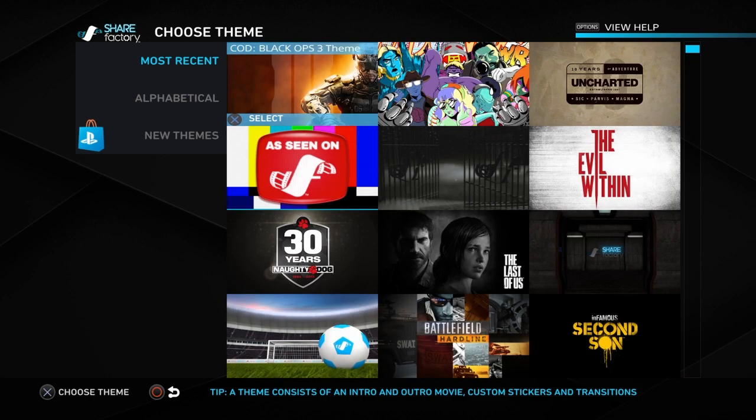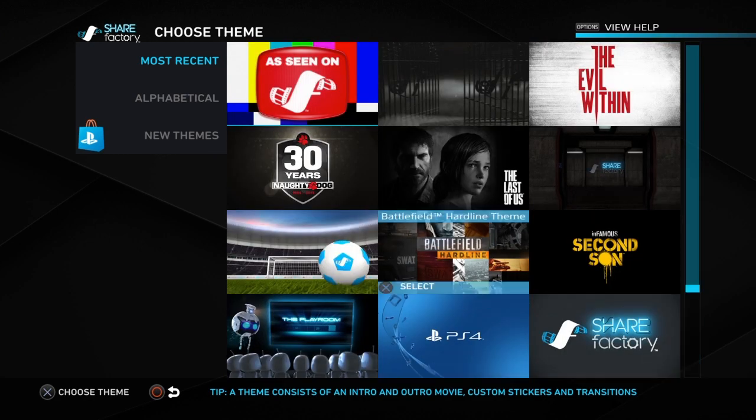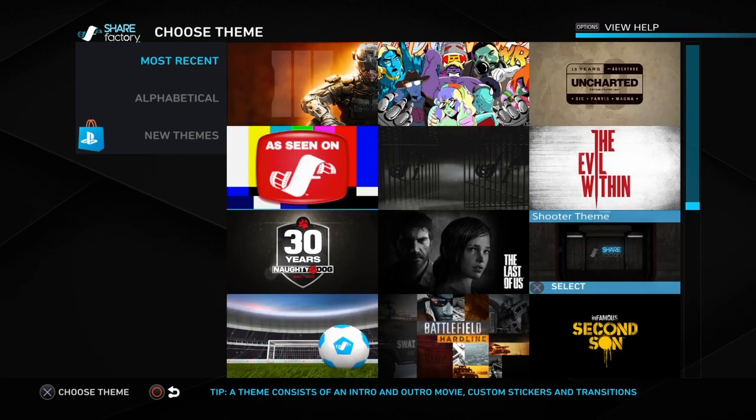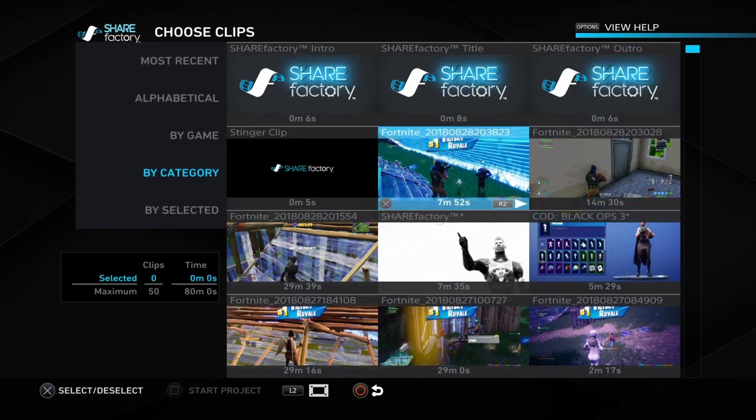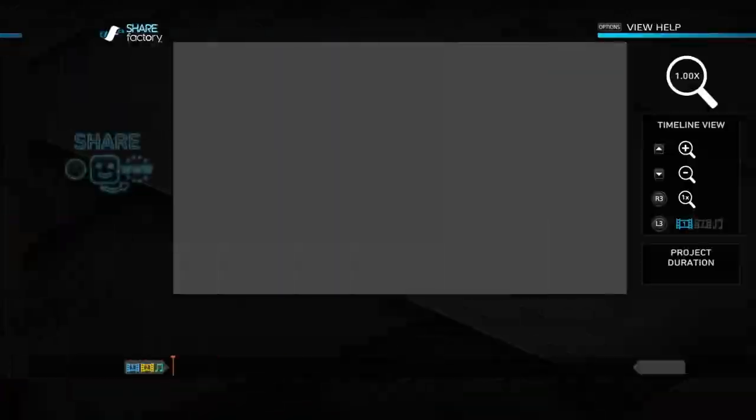Today I'm gonna be showing you guys how to zoom in because I just figured it out a little bit ago, and I feel like everybody that edits with ShareFactory should know.